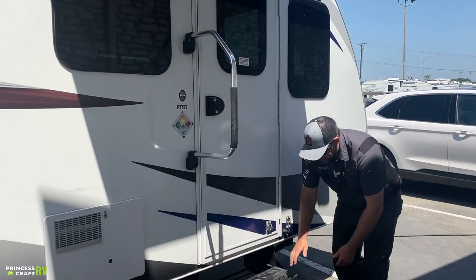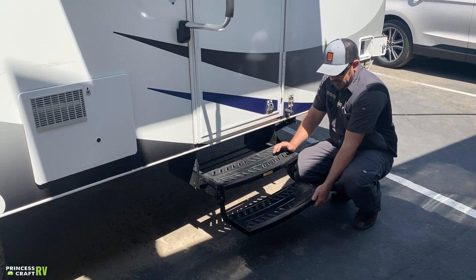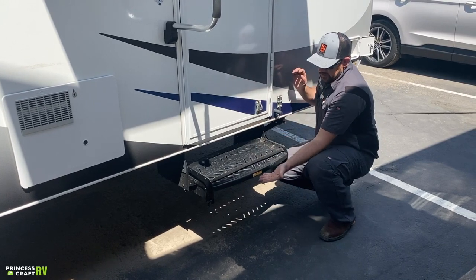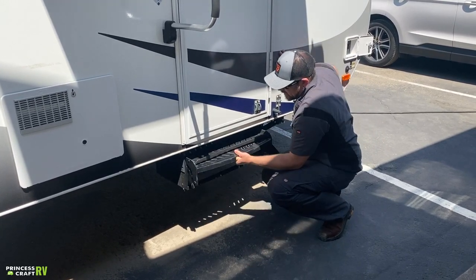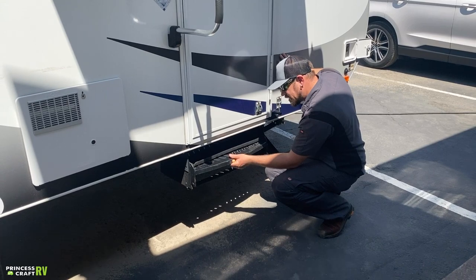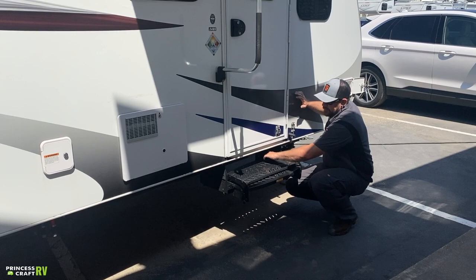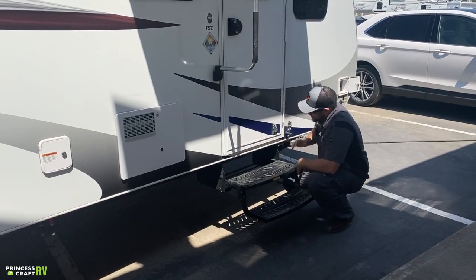This is equipped with a double entry step — easy to store. Just grab the bottom step, fold it on top of the top step, then push and it rotates right in. To use it, just pull it straight out and fold the bottom step down.